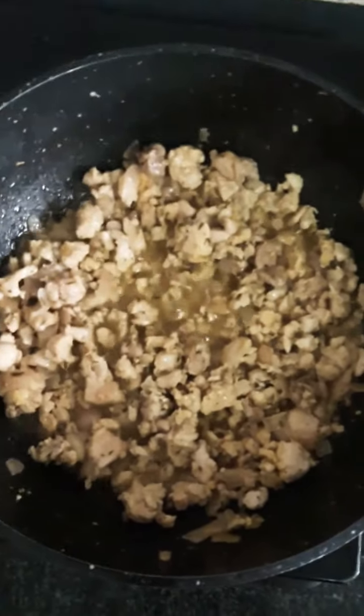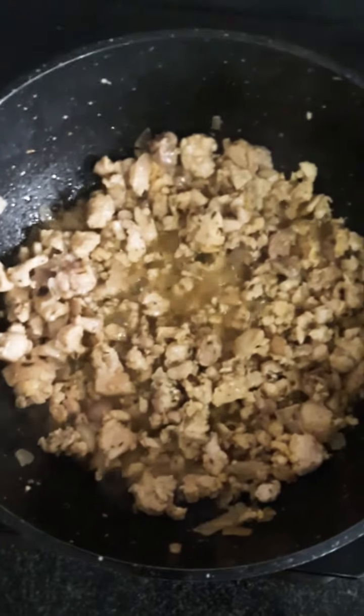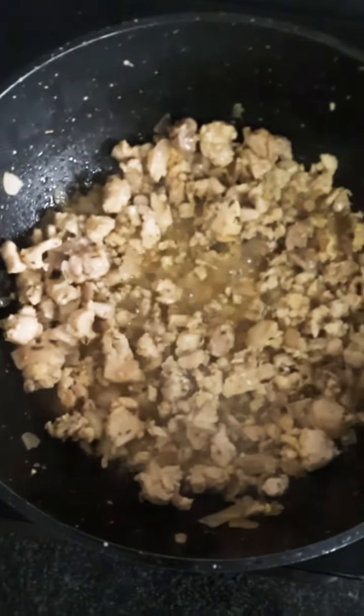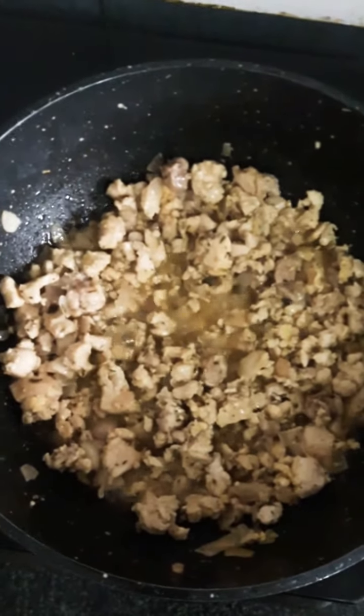This is what the meat will look like after frying it for some seconds. I first put oil and let it get hot. I fried the onions then added the meat. I added thyme, curry powder, stock cubes and salt.